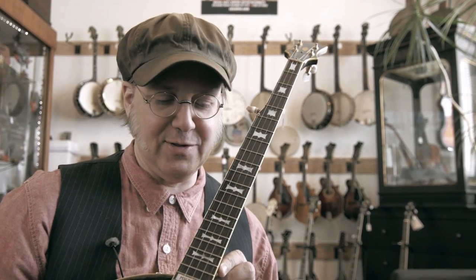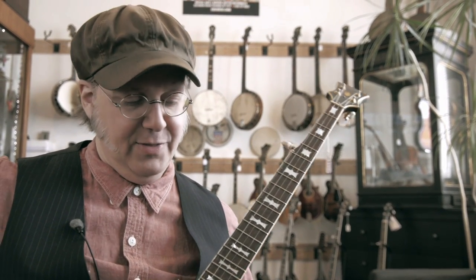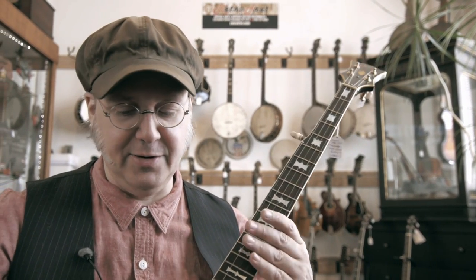Hi, this is Peter at RetroFret, talking a little bit about the different kinds of alignment rods in Gibson-style bluegrass banjos. In a banjo like this, which is a Gibson one-piece flange banjo, there's a truss rod in the neck that adjusts the curvature of the neck, and there's a rod in the body that adjusts the angle of the neck to the body.